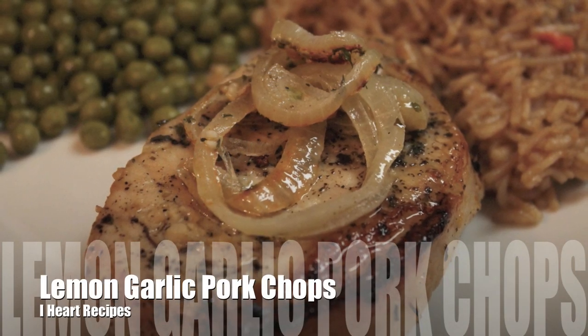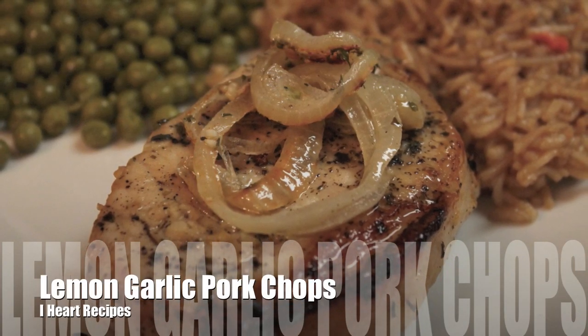Hey everybody, it's Rosie and in this video I am making lemon garlic pork chops. This is a very easy meal to make, so it is perfect for all of my beginners.